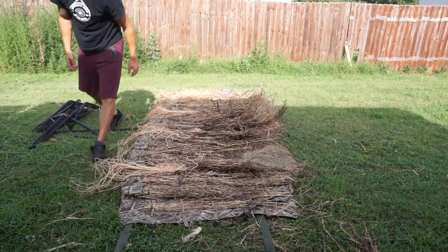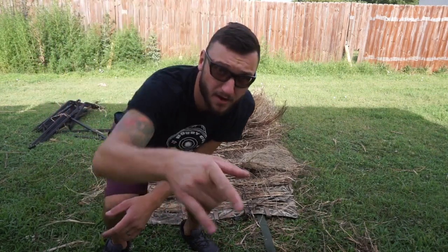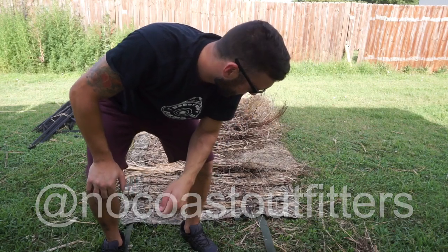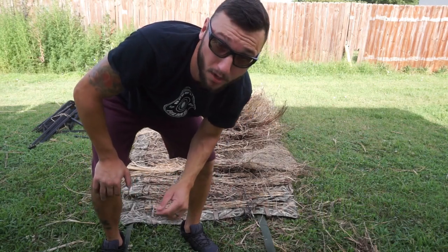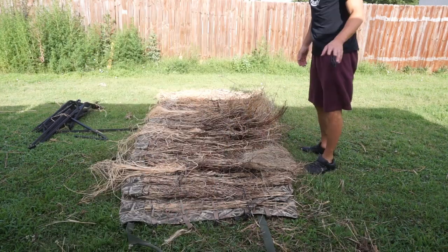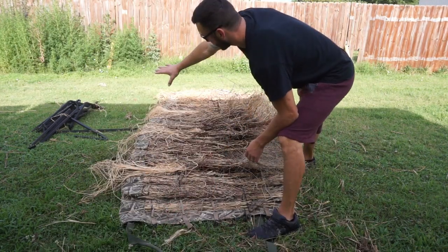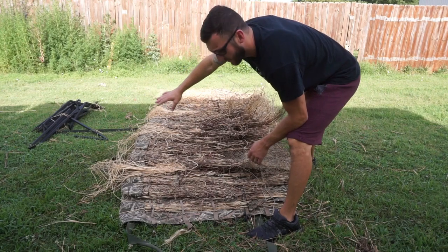By the way, thank you to Mr. Gerald for letting me use this. This is actually my buddy Gerald's — not personally mine, but we all use it. This is his, so thank you buddy.